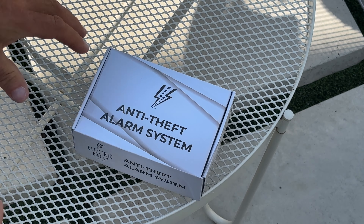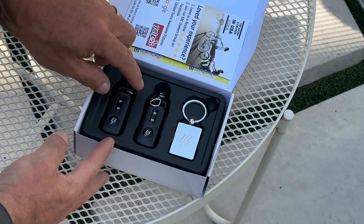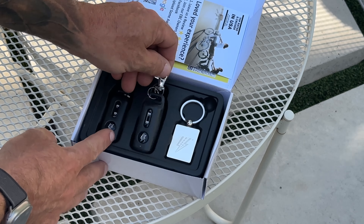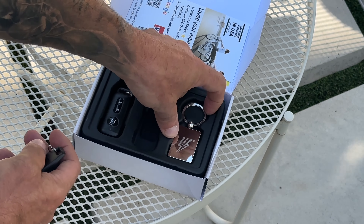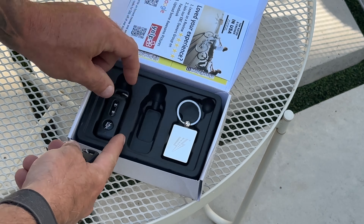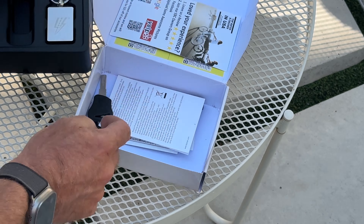This is the anti-theft alarm system I got for the bike. It comes with two remotes, an Electric Bike Company key tag, and the keys to the batteries.